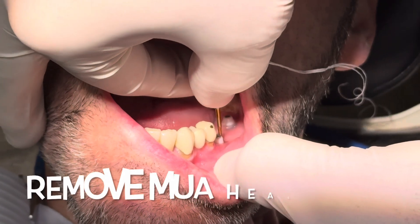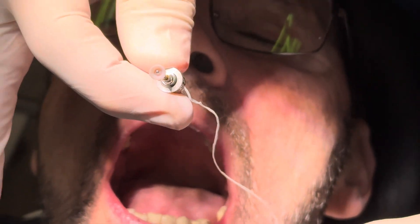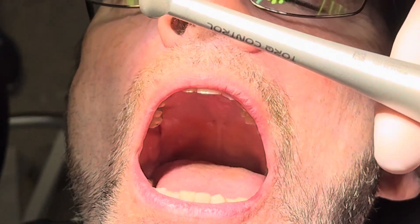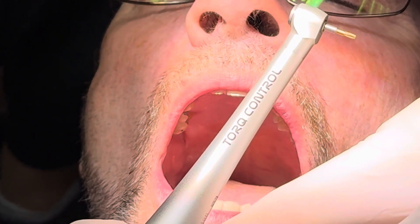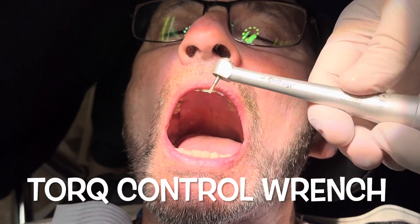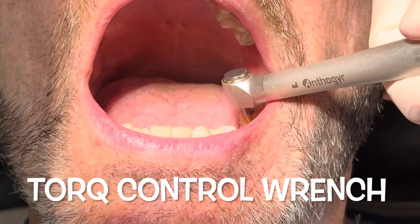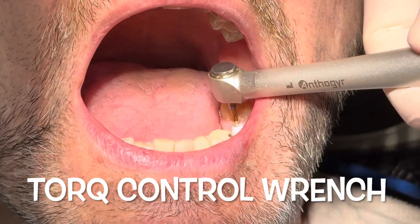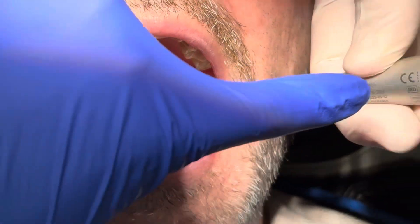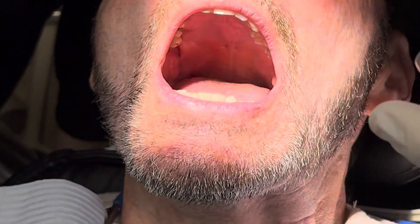Our goal now is to insert the bridge, so we take off the white healing caps on the multi-units to expose them. By doing so we can get in there in the posterior with the torque control wrench, which is one of my favorite instruments for bridge work. We use it to unscrew the healing cap, exposing the multi-unit abutments so we can start to insert the bridge.